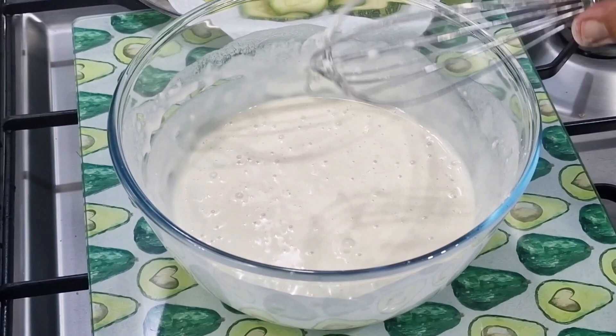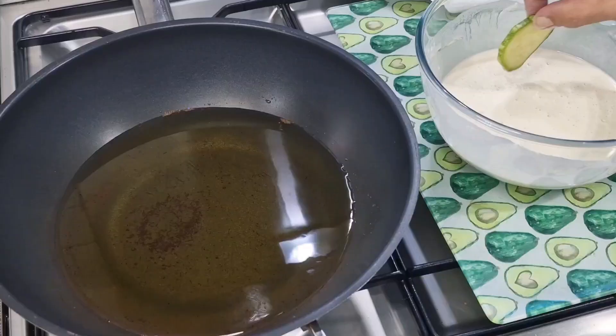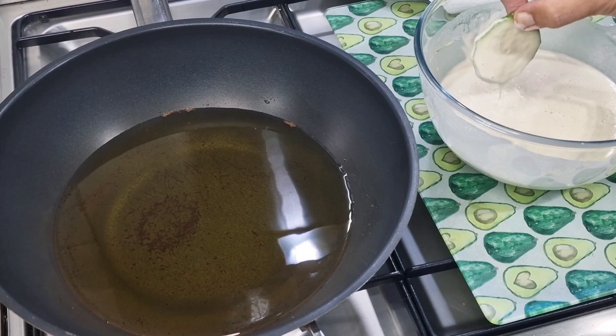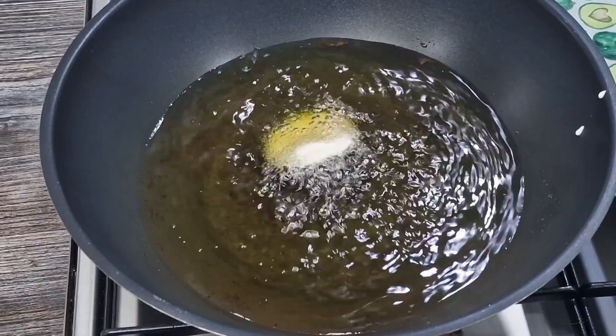Now I'm going to test the temperature of the oil. I've got a slice of zucchini here - as far as thickness is concerned I'm looking at about a quarter of an inch, but I'll be honest, I don't think it matters if it's thinner than that. So there's the tempura batter - pop it in and let's see what happens.